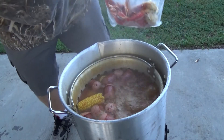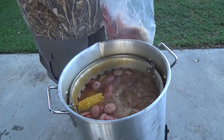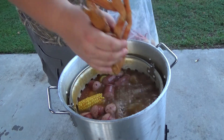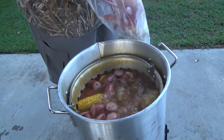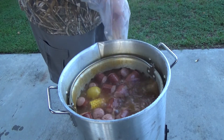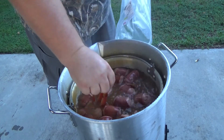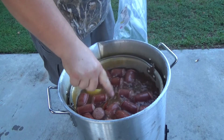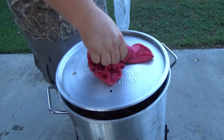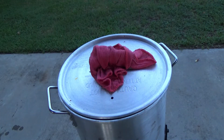Well, it's been about five minutes. Sausage looks like it's cooking up really well. I've got about three clusters of crab legs and I'm gonna drop them in. This is just for me and my wife — we don't need a whole lot. We're gonna let that cook up for about five minutes.